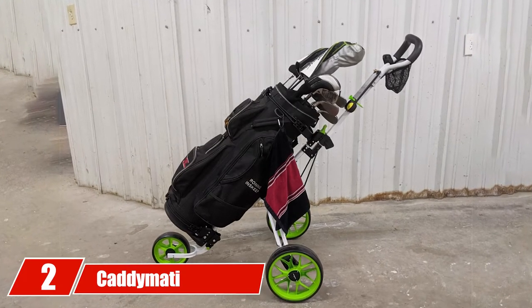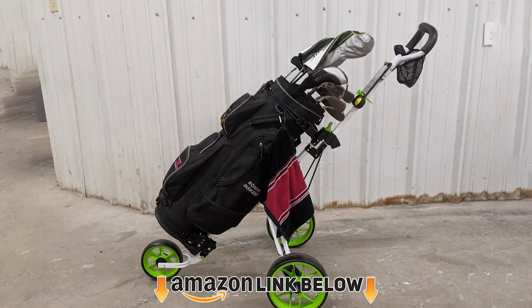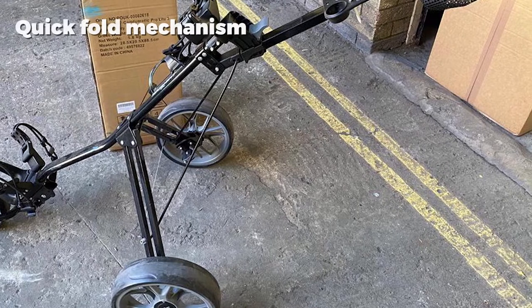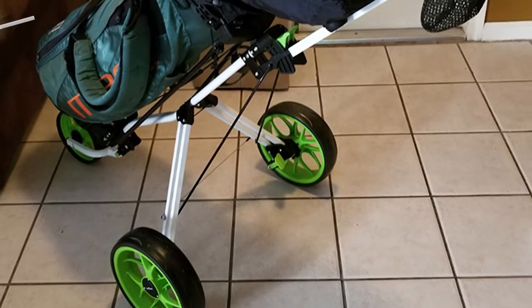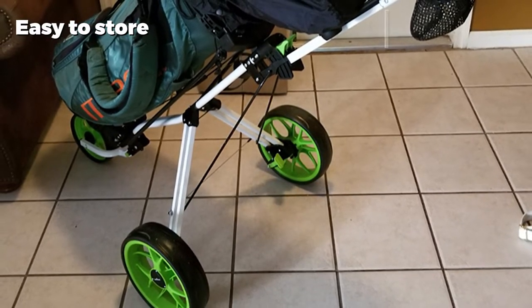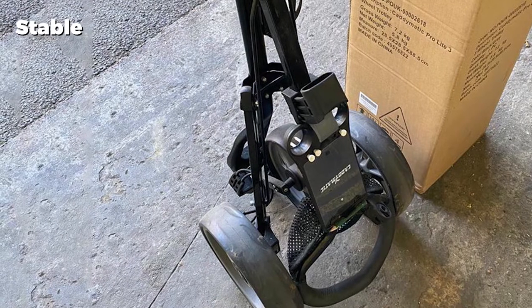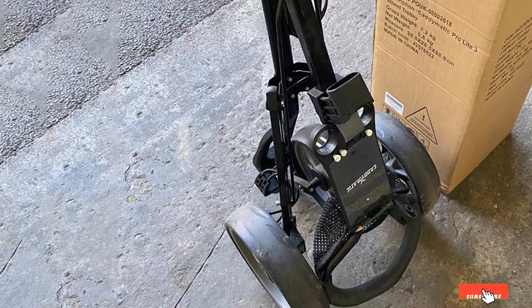Moving on to number 2, the Katamatic Golf ProLite 3-Wheel Golf Cart. If you're a golfer that likes to walk quickly and keep your gear minimal, the Katamatic is a great choice. This is not a heavy golf pushcart, and its three-wheel design provides plenty of stability. Our favorite feature is the quick fold mechanism that lets you fold the cart up in a matter of seconds. Three large wheels help your cart stay balanced and upright around the course. If you've never owned a pushcart, this is a great choice to get you started.